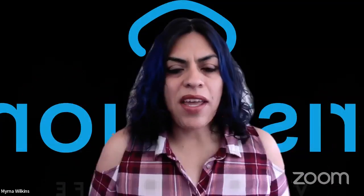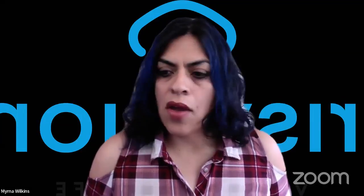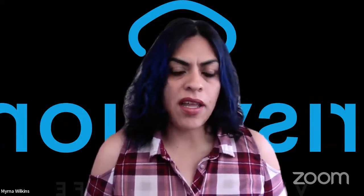Hello, everybody. Good morning, good afternoon, good evening, wherever and whenever you're joining us from. Welcome to another episode of The Coach's Corner. Woohoo!